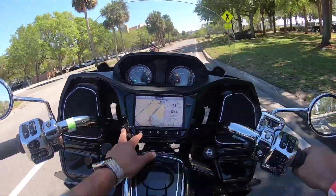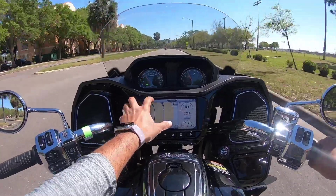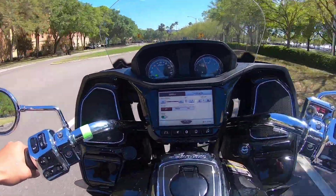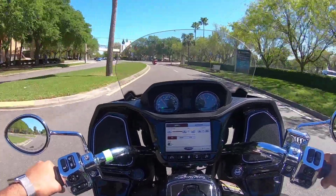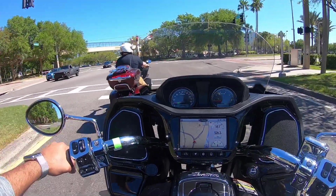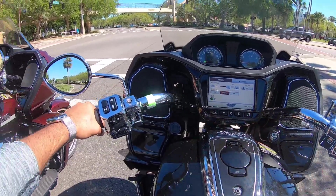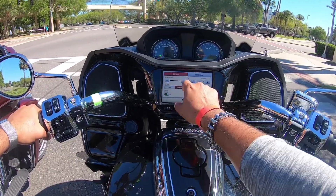Let's go to the basic mode and see. Alright, so this is rain mode. Oh my God, it works perfectly. I think the rain mode it just basically becomes pretty lethargic. So let's go ahead and keep it in standard. I think I'm going to keep it in standard. It's got heated grips.